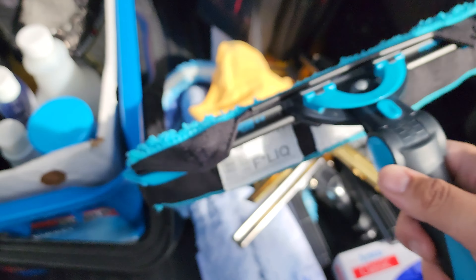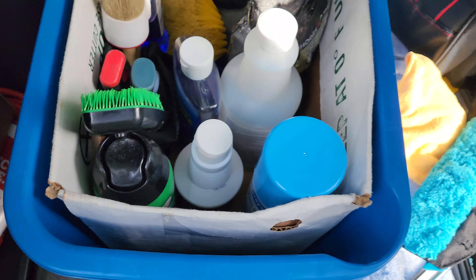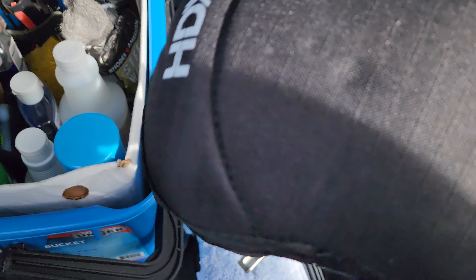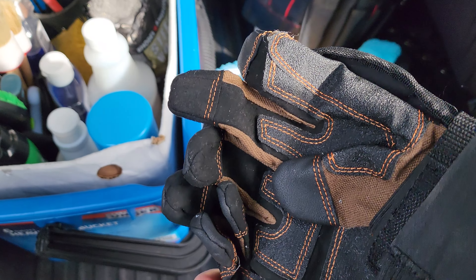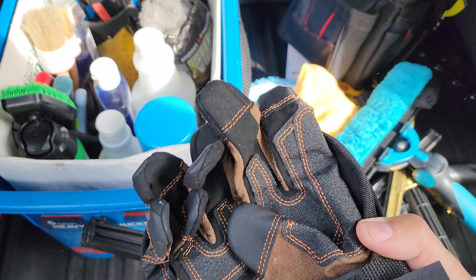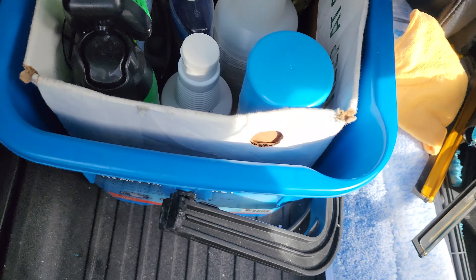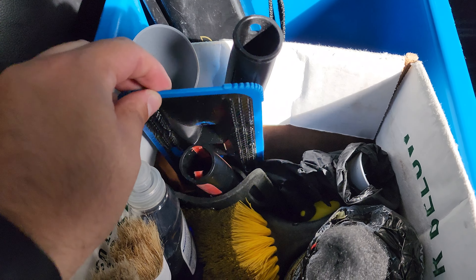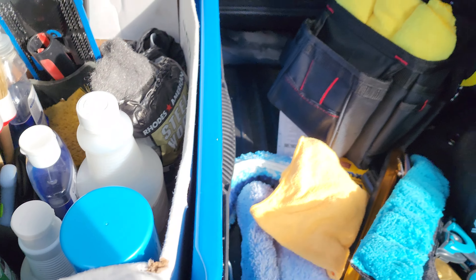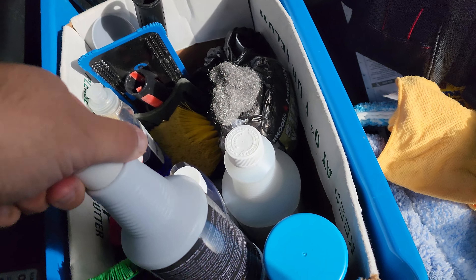We've got some knee pads — cheap Home Depot ones. The gloves here are mostly for summer when I have to get up on roofs to protect my hands from the heat. Then there's the Unger pad holder that comes with the pole, which is somewhere around here. And then we've got our chemicals.